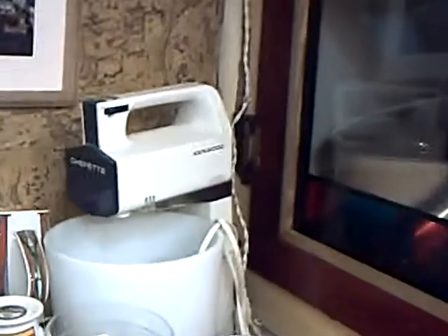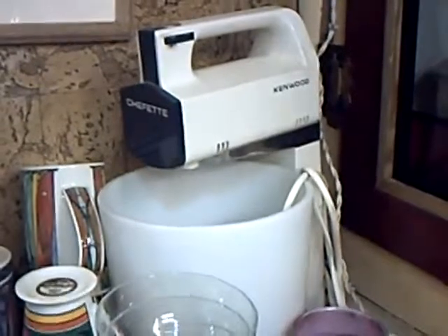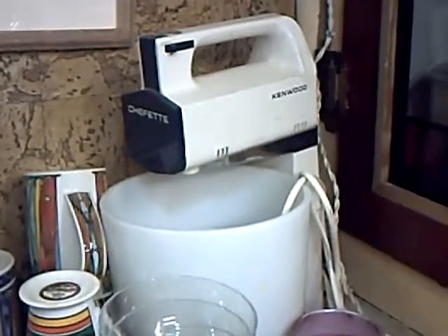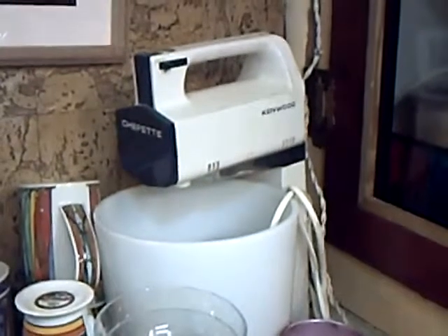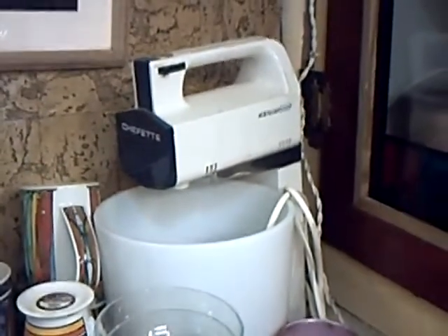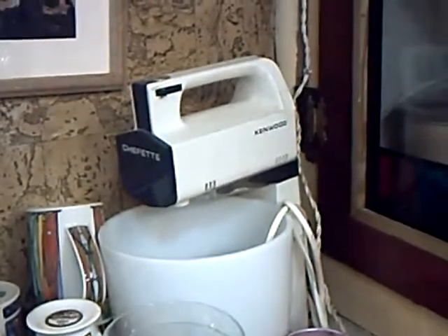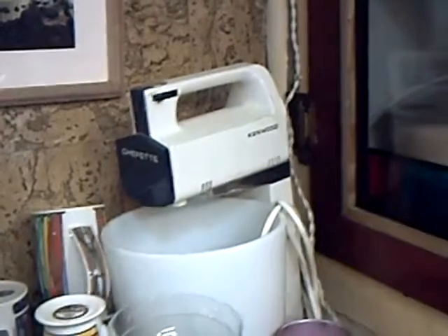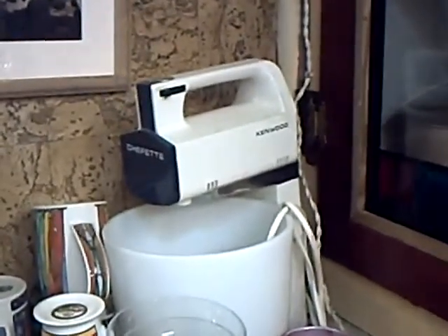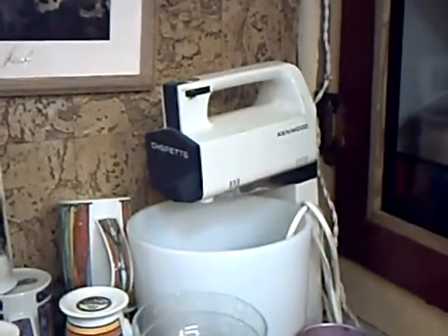It doesn't half go too. Moving outside there, the Kenwood Chefette mixer comes from the very early 70s. I haven't got the liquidiser for it anymore, because sadly the plastic became brittle and started to leak. With you having to stand it on top of the unit, I thought it was a bit risky. The only thing I've had to do to the mixer itself down the years is to re-grease the gearbox.